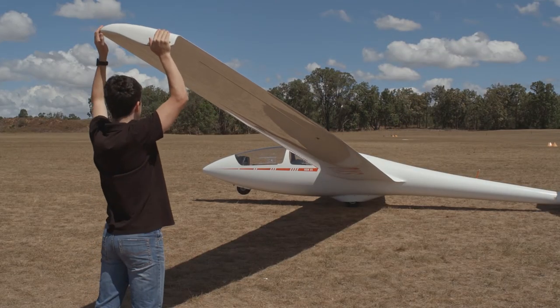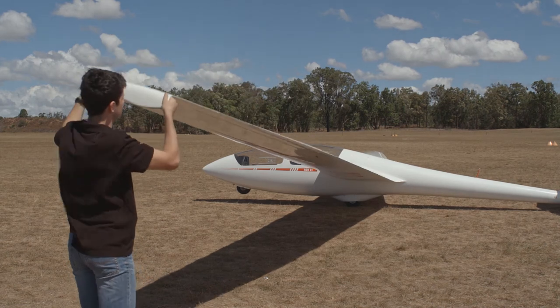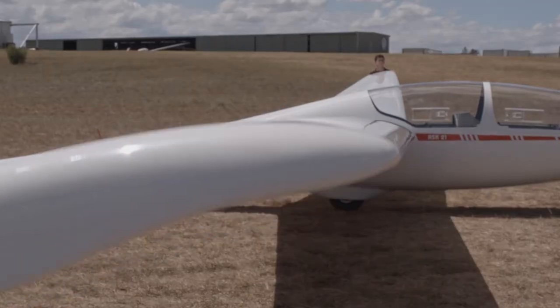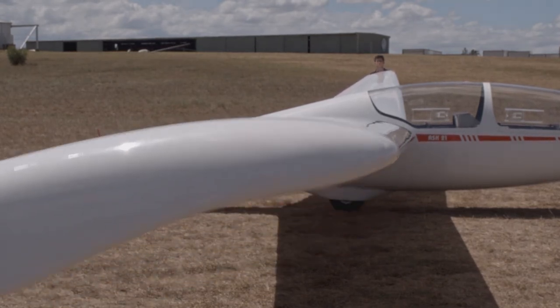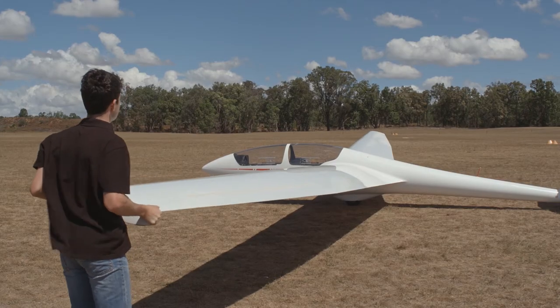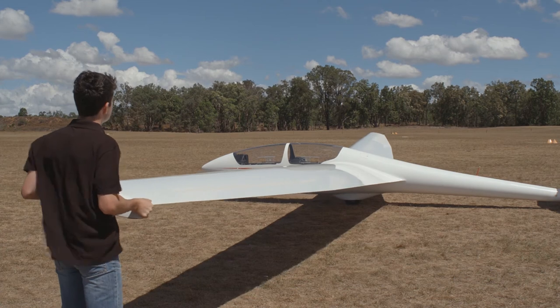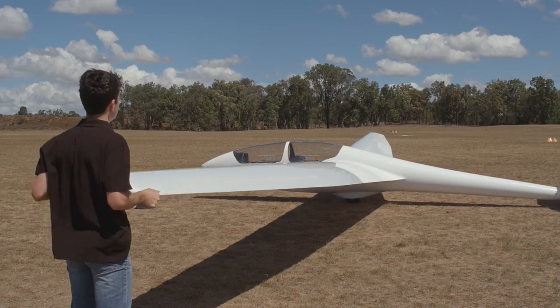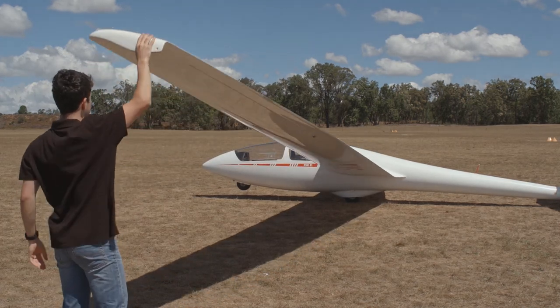Safety of the wing attachment can be checked by a simple shake of the wing, but not too hard. First up and down, checking that the wing tip on the other end moves up and down at the same time. Then forwards and backwards. The fore and aft test is particularly useful on two-seaters, or those with large wings, to make sure that the drag pins have been correctly fitted.